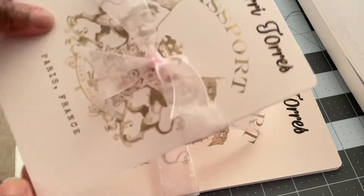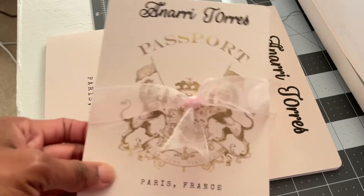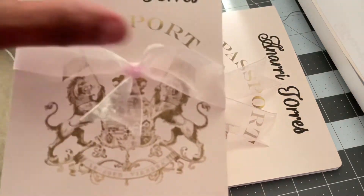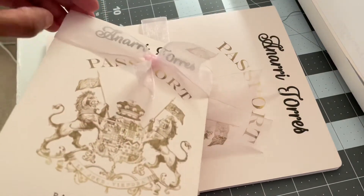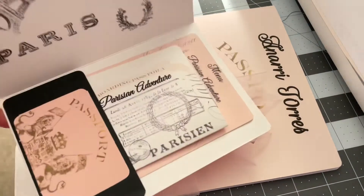For the little ones, I downloaded the template off of Etsy — that's where I got the template from. Then I just put some little loose bows on there on the inside of the invitation.